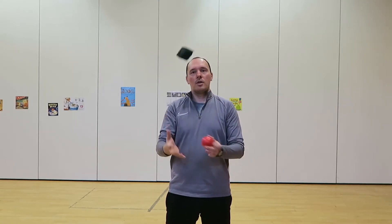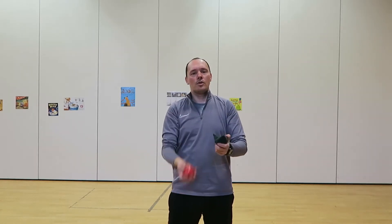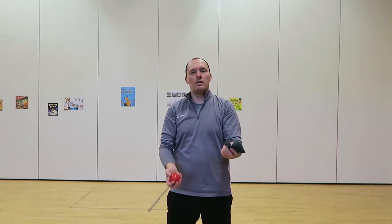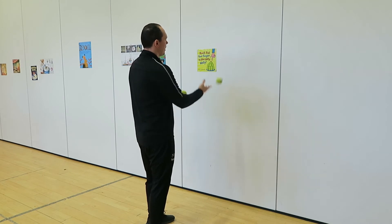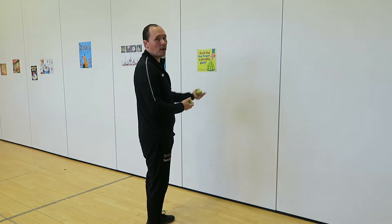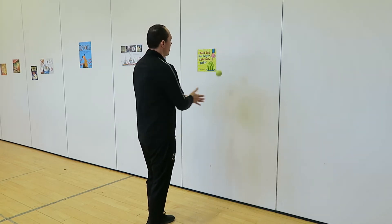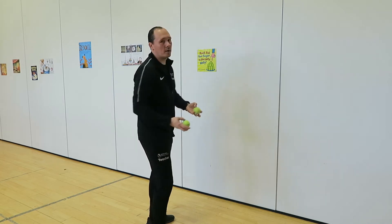Try it both hands. If you can do it for a minute that will be amazing. As you can see I swapped it, and I really need to think about what I'm doing otherwise I'm going to make a mistake. Throw, place and catch — keep your hands close to each other so you can place it easily. I'm throwing with my right hand but I could also throw with my left and catch with my right.